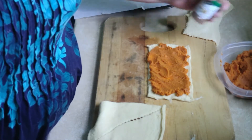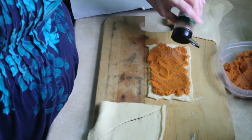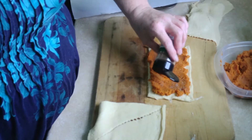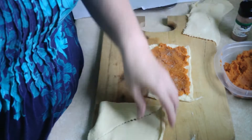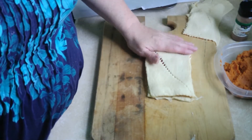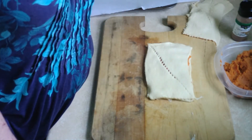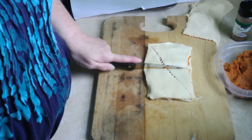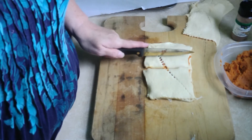I'm going to put cinnamon and sugar on them. And then we'll cut — all right.